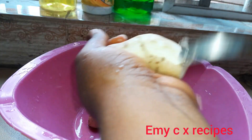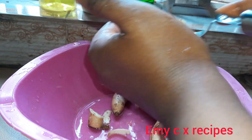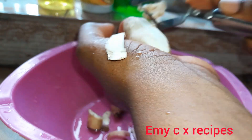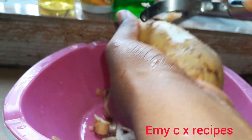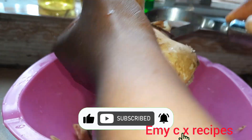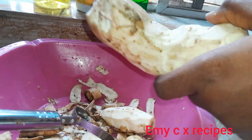I'll be going ahead to peel off the skin. After peeling, I'll use a peeler — it makes the work easier, smoother, and faster. Once I'm done peeling, I'll be going ahead to cut them so they're easier to handle.